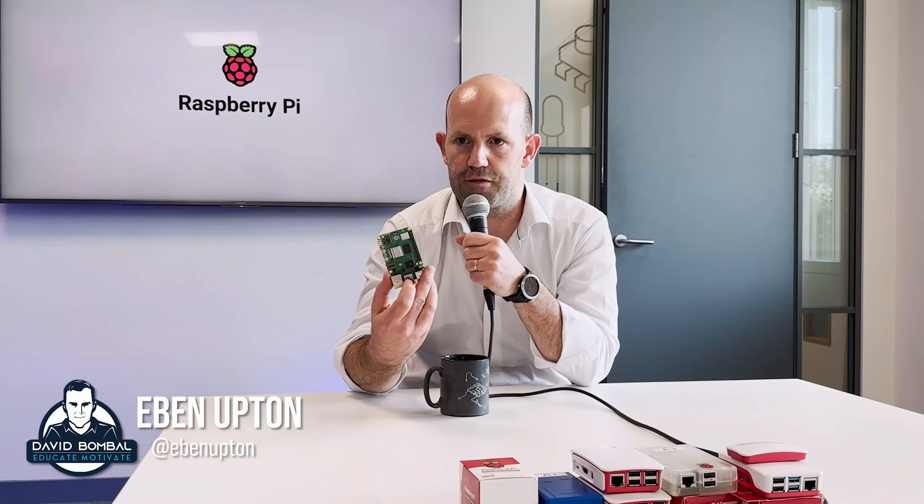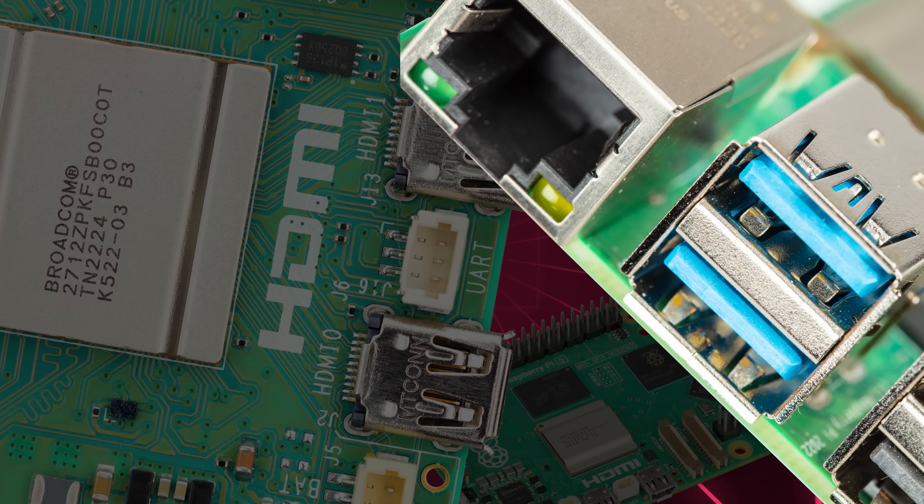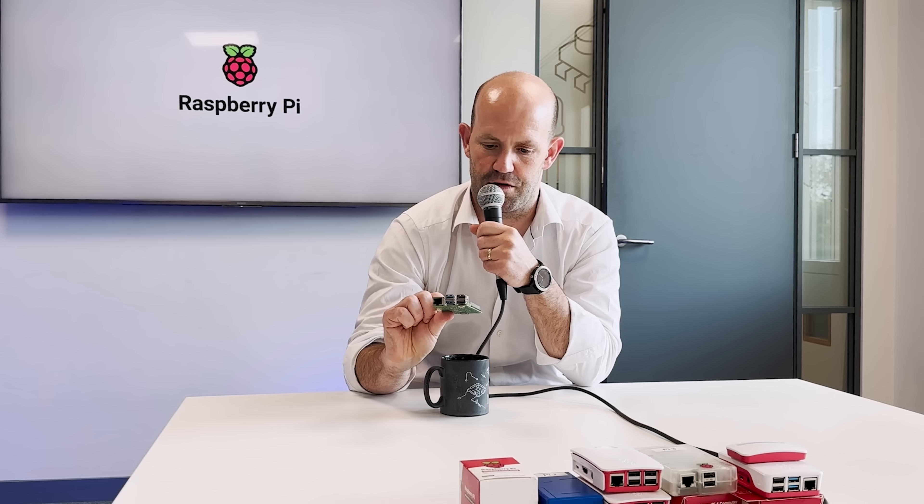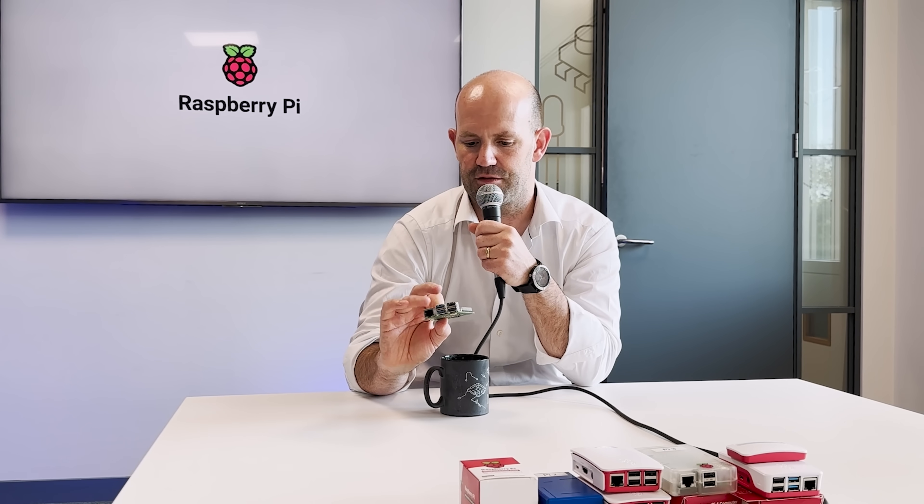This is Raspberry Pi 5 — the next generation of the Raspberry Pi SBC, single board computer product line. It's a pretty familiar looking object, another card-sized computer. You'll notice the Ethernet connector moved back to where it used to be. One of the things that happened with the Raspberry Pi 4 was the Ethernet connector moved over there; it's moved back down there.